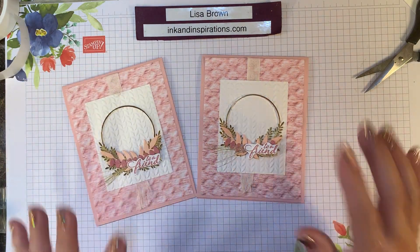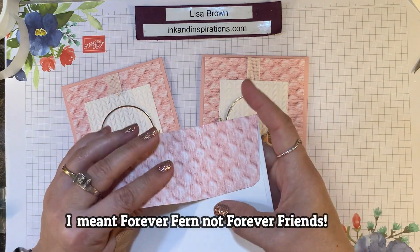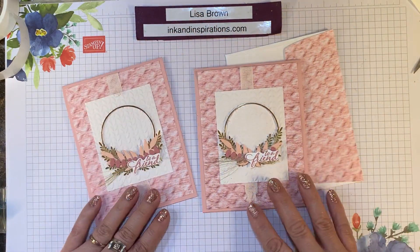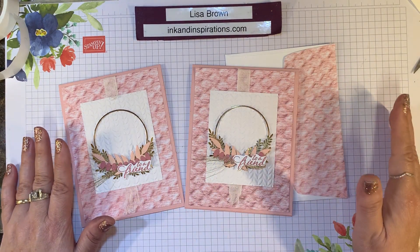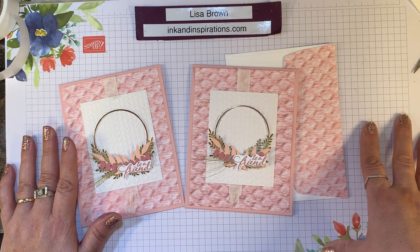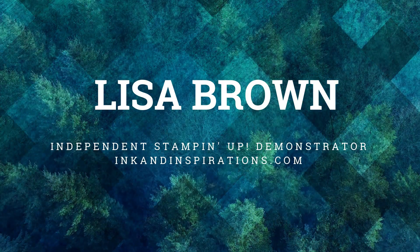There is our card with Forever Fern mixed with a bit of the In Good Taste suite. I went ahead and decorated the back flap of the envelope to go with the card. If you need the products to make this card, just contact me or visit my website at inkandinspirations.com and click the links to shop. Thank you so much — I appreciate you, and I'll talk to you again soon. Take care, bye-bye!